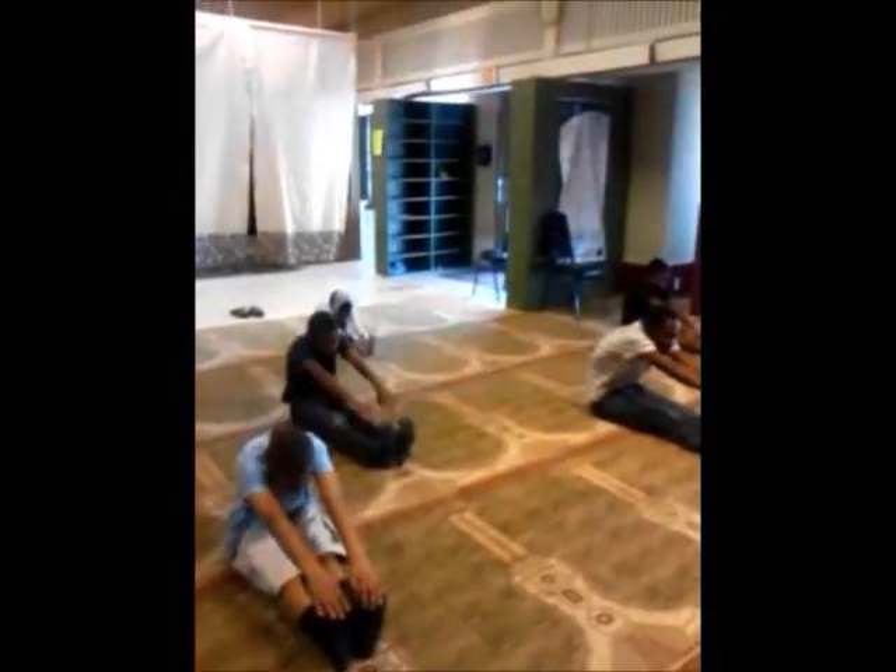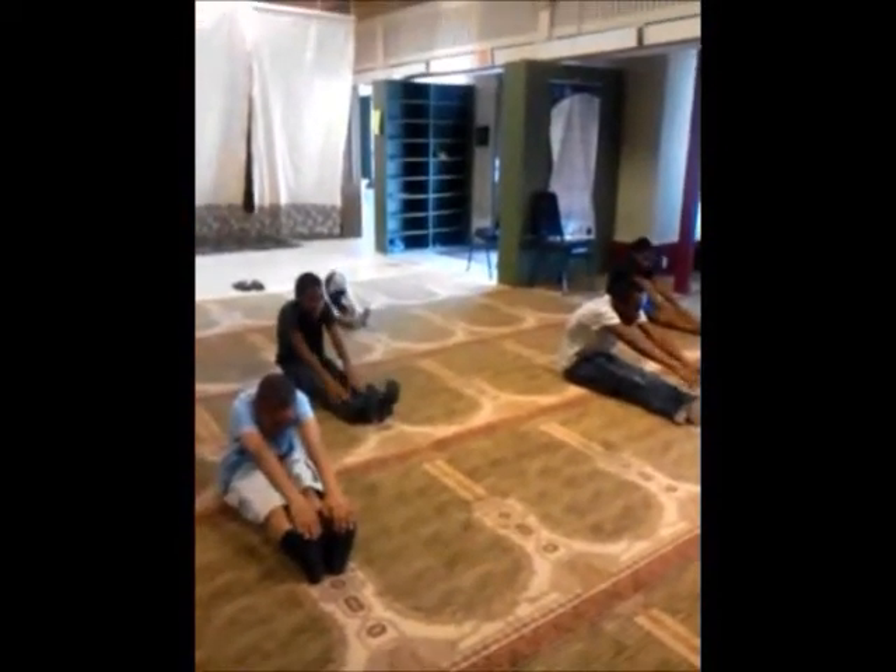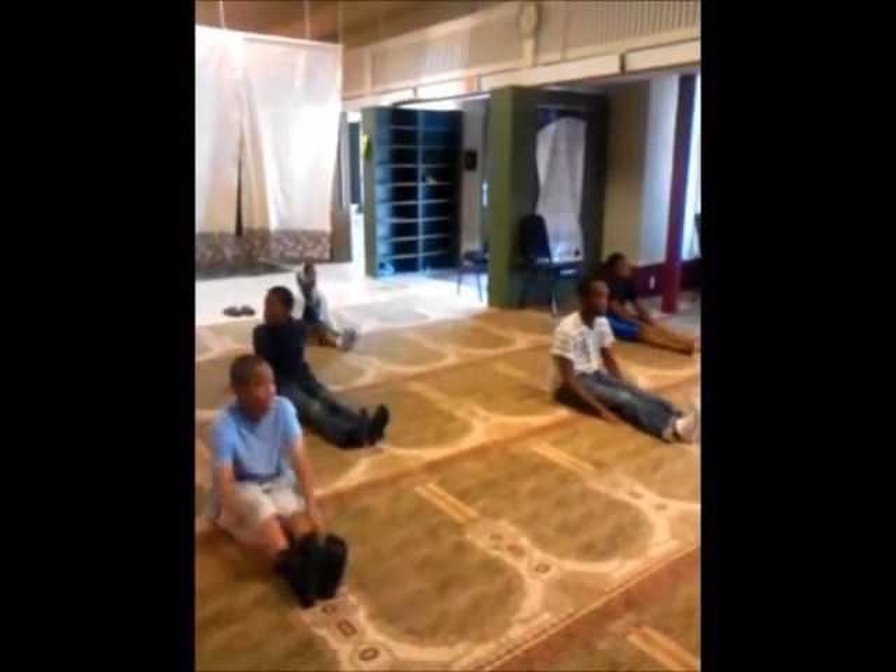1, 2, 3, 4. Kick out. 5, 6, 7, 8, 9, 10. Up. Stretch it out.